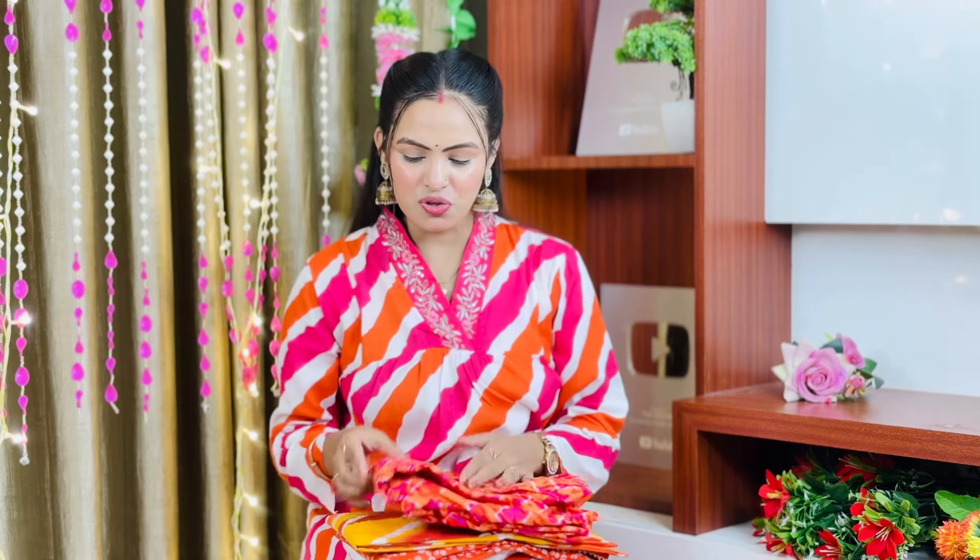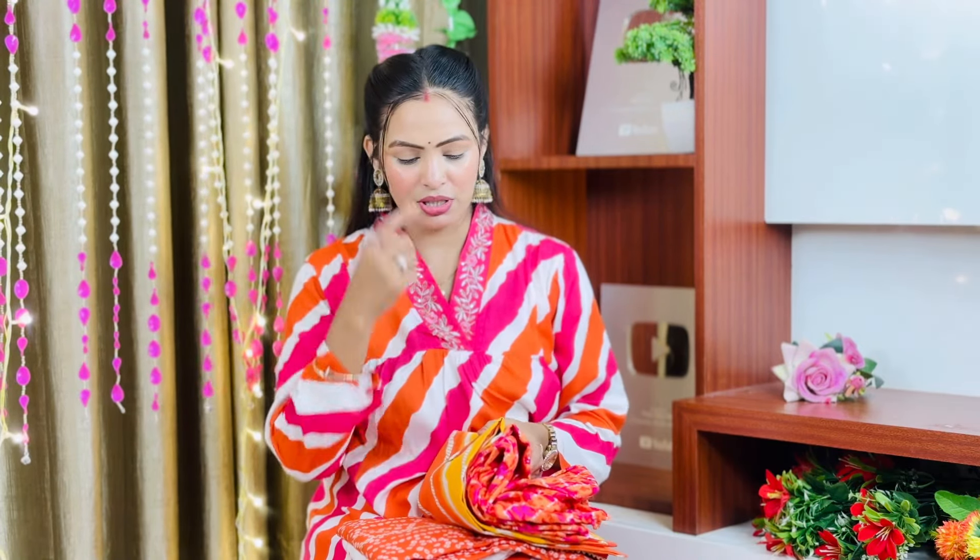Hey guys, welcome back to my channel Priyadeep! How are you? I hope you are all fine. Today's topic is going to be the Mishio Affordable Orange Color Kurta Haul, which is perfect for winter. It starts from 185 rupees.